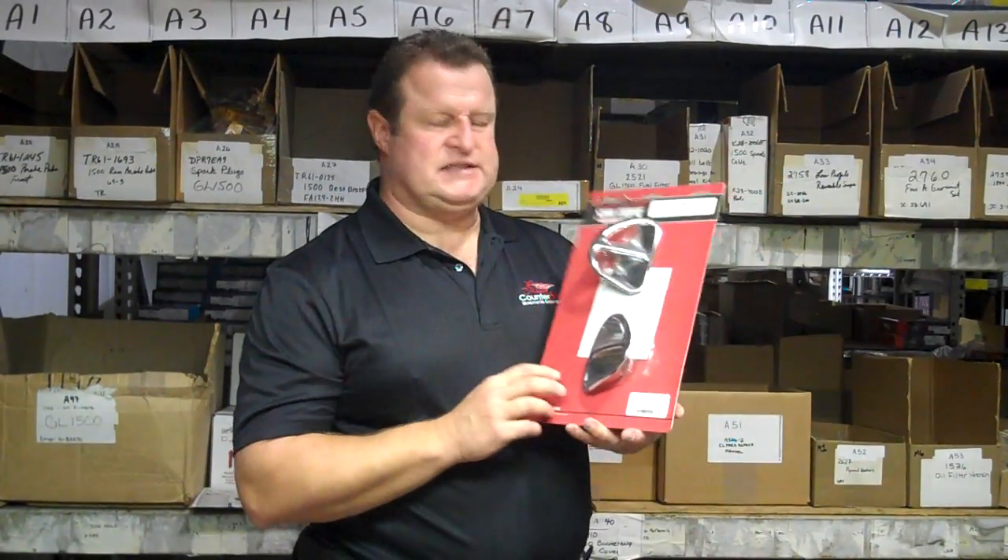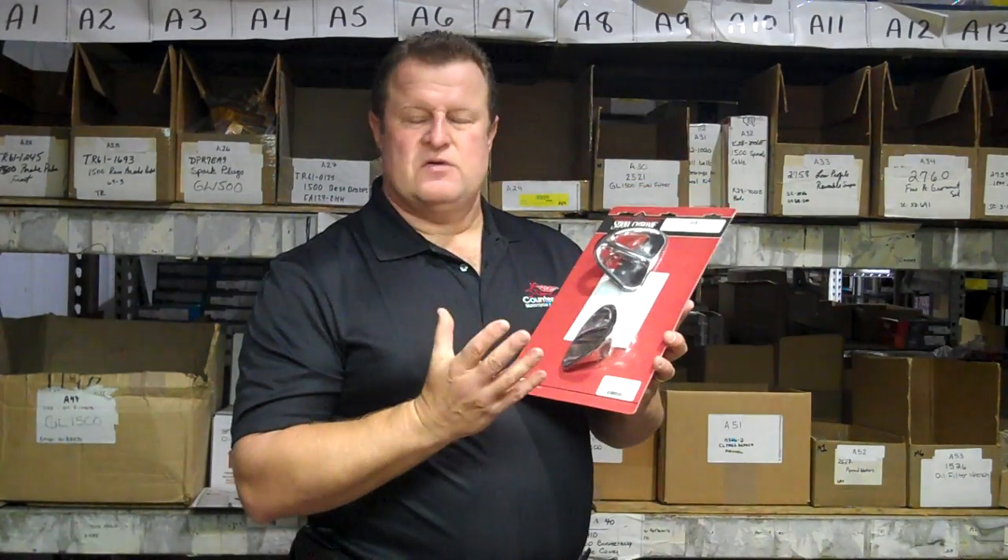Jim at Chrome World. Today we're looking at the 2669 Show Chrome Vent Covers — of course, they're in chrome.